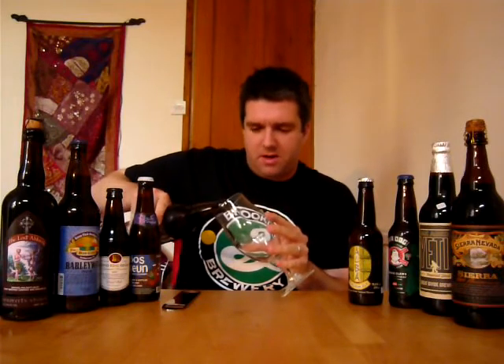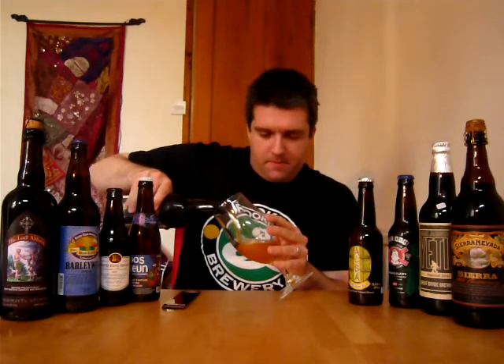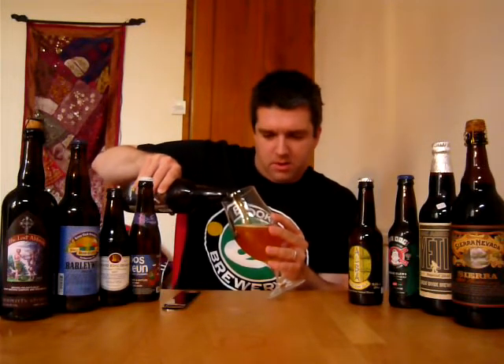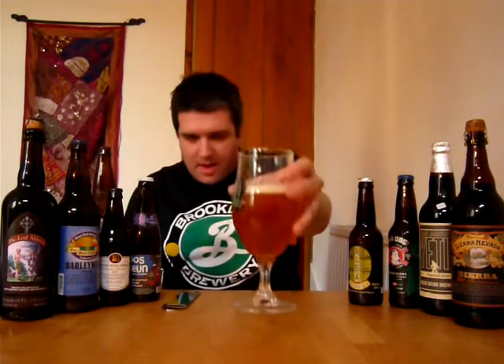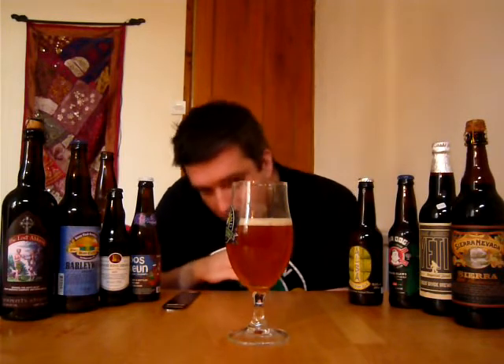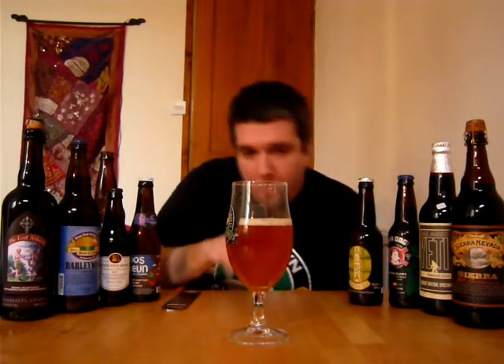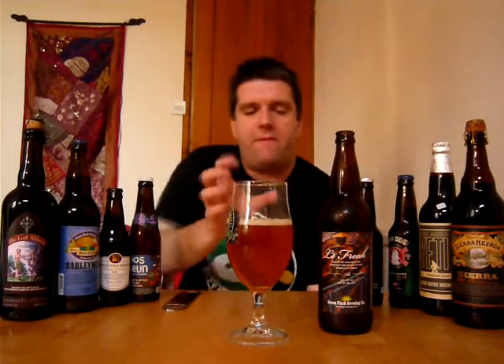Oh, I can smell it already. That smells incredible. It looks lovely — what I'd expect for an IPA. This is a West Coast IPA with a bit of a Belgian-y twist to it, but it looks like a standard IPA. Nice, radiant, orangey colour, fading out a bit as it goes to the bottom — a real nice kind of plush sunset of a colour. With a thin head, quite foamy looking.